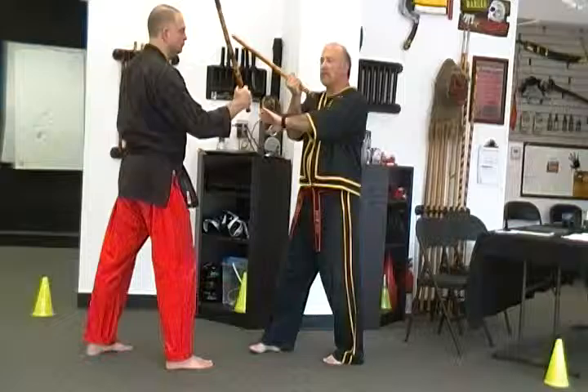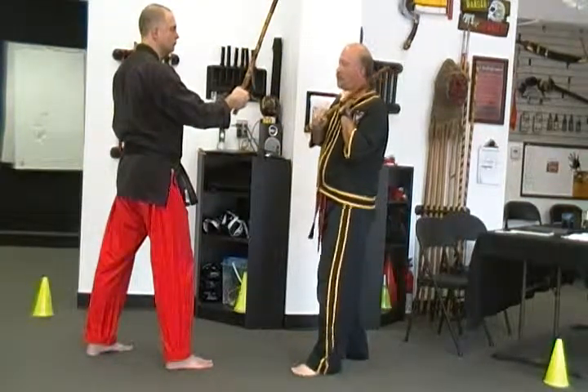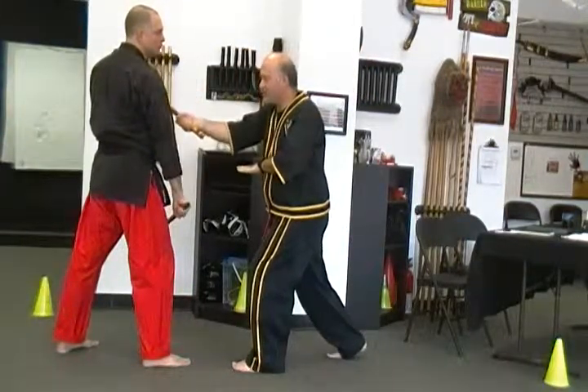So when the first strike comes in, we're going to block, check, counter strike one — collarbone. Number two comes in, block, check, counter strike.